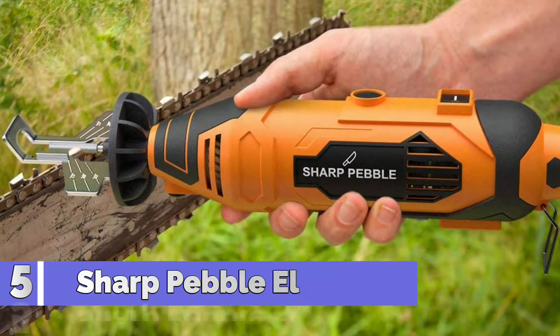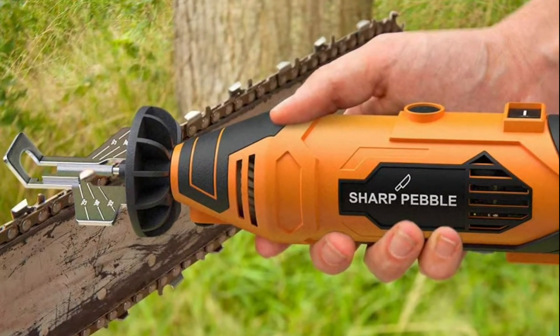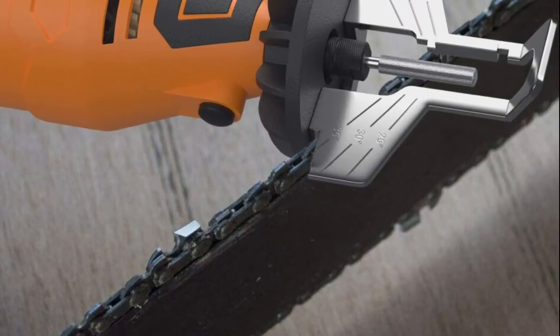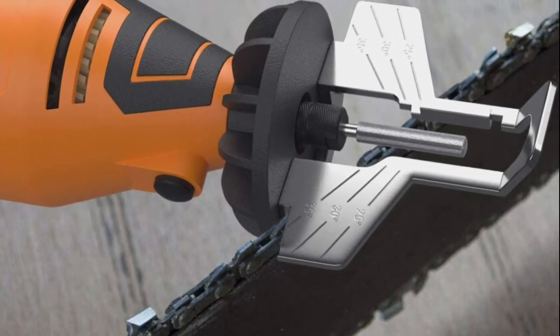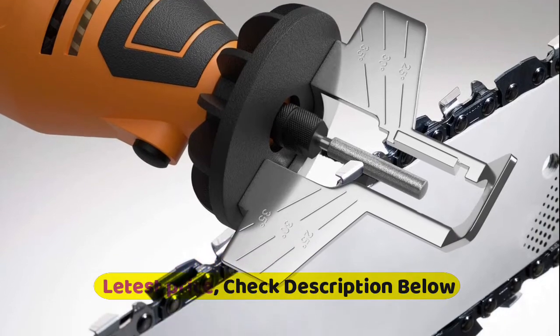Number 5: Sharp Pebble. The simplicity of this electric chainsaw sharpener enables both novices and professionals to sharpen even the bluntest of chainsaw chains within minutes with ease. Ergonomic design and chain angle guide makes maintaining the angle a breeze during sharpening, whether you are right or left-handed. It is really important to sharpen all of the chainsaw teeth equally, which is difficult to achieve when you sharpen your chains with a file.